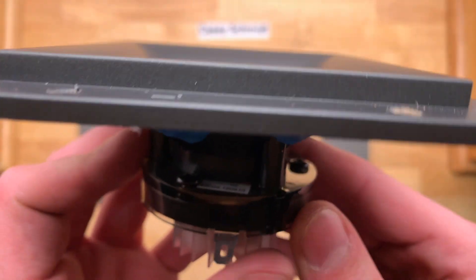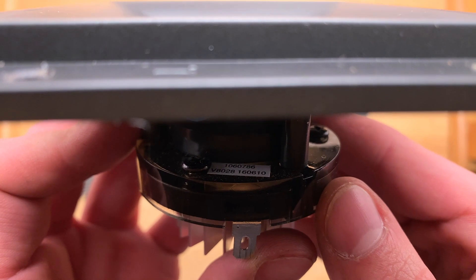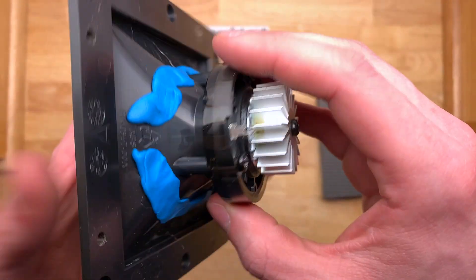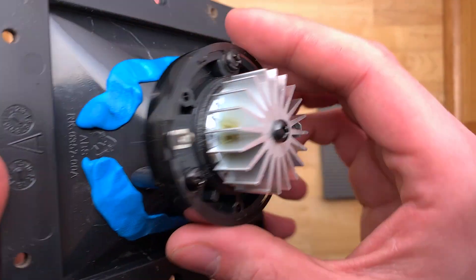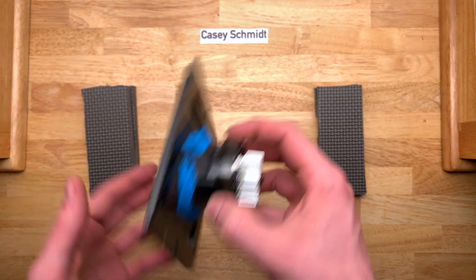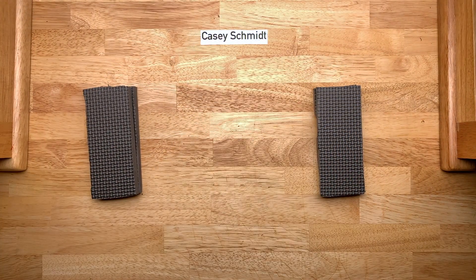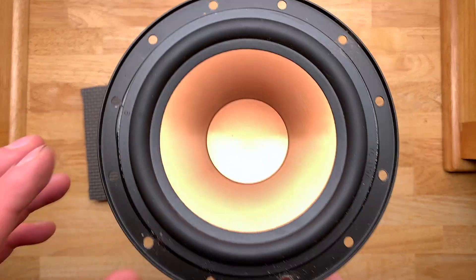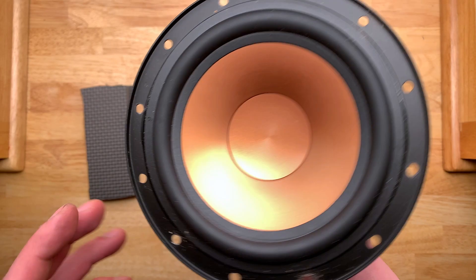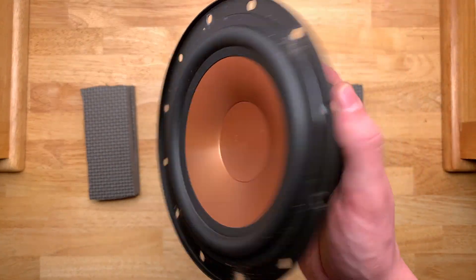Let me see what's in there — that's probably just some internal code. I could take this whole thing apart since there are screws, but I really don't want to because I probably won't get it back together. This is a titanium dome tweeter. The woofers are plastic — they just did a really good job at making them look like metal.